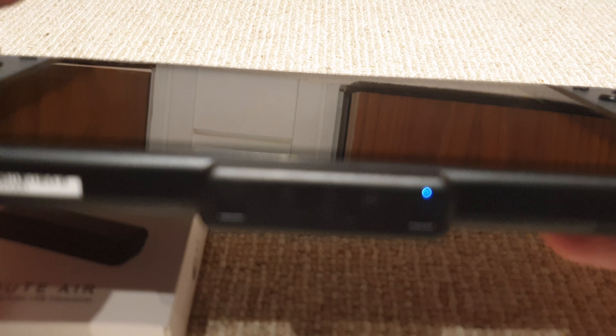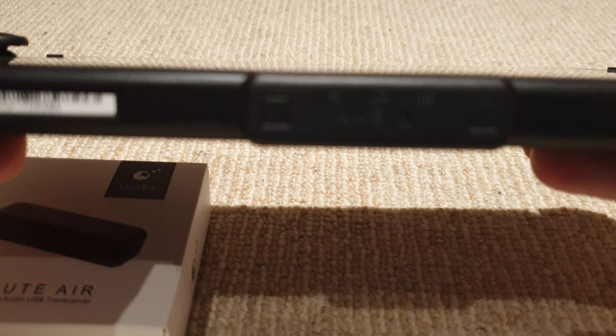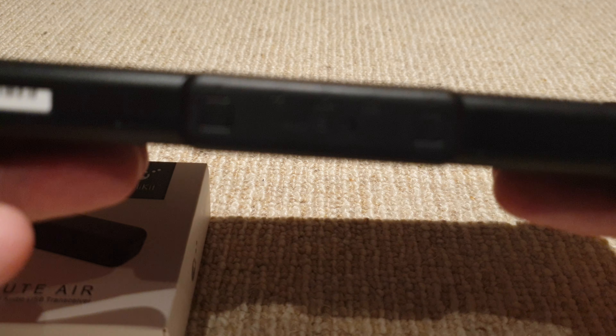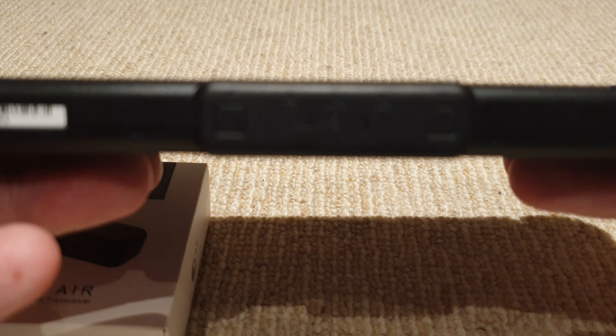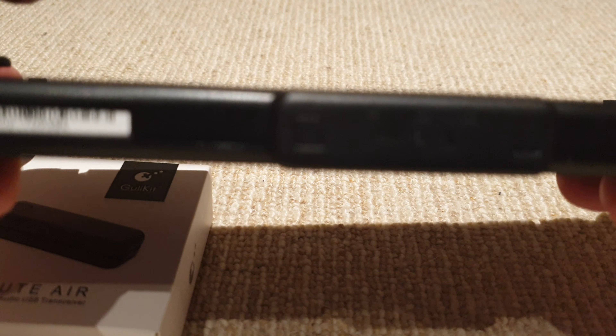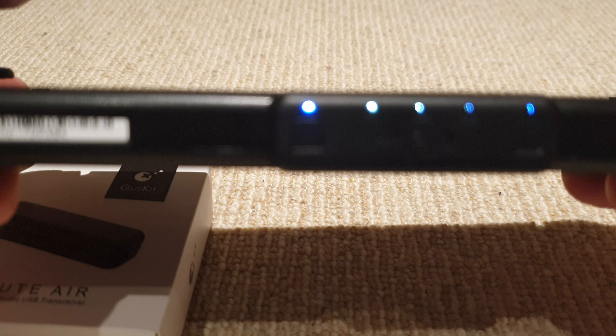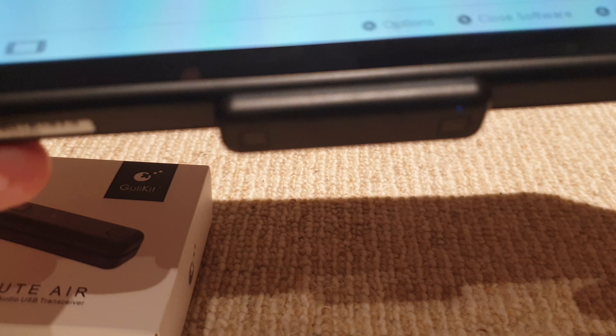As soon as you put the Switch into sleep mode, you'll see that the Bluetooth adapter switches off, which saves power — you can see the light has stopped flashing. Bear in mind my camera's a bit slow on the auto zoom, so it's hard to see, but as soon as you take the Switch out of sleep mode, the device lights up immediately.